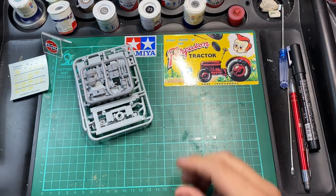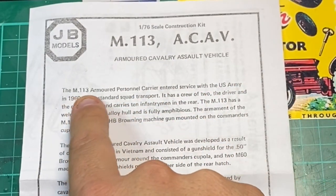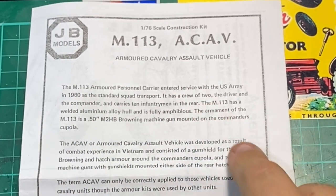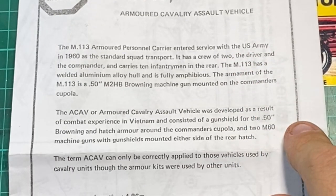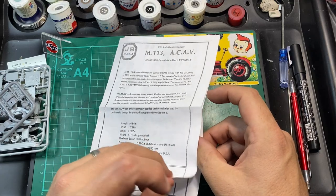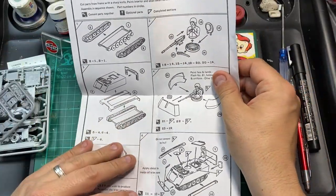The instructions are a photocopy. They tell you a little bit about the M113 armoured personnel carrier: it entered service in 1960, has a crew of two — the driver and the commander — and carries ten infantrymen in the rear. The M113 has a welded aluminium alloy hull and is fully amphibious, so it can go in the water. It was apparently developed as a result of combat experience in Vietnam.